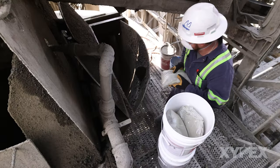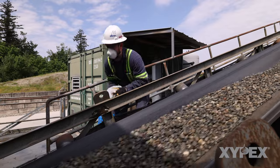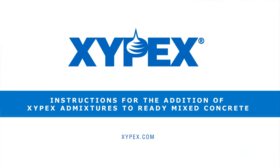Processes described have proven successful in producing Zypex treated concrete in over 90 countries worldwide. If you have any questions, please visit our website at Zypex.com.